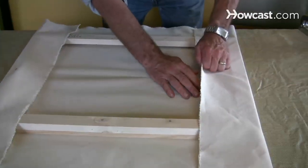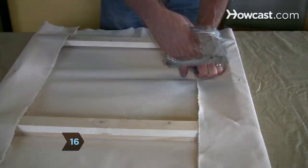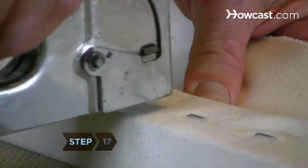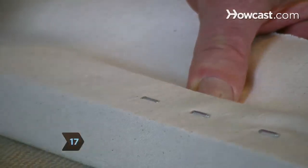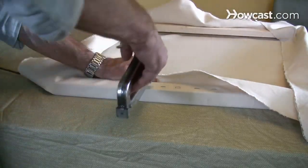Pull firmly. Step 16. Repeat this on each corner and side. Do not pull so tight that the stretcher bars bend out of square. At this point, you'll have funny corners sticking up into the air. Step 17. Pick an area a few inches above your staple and repeat steps 14 through 16 over again, moving toward the corners.